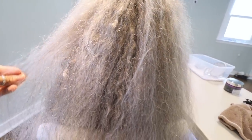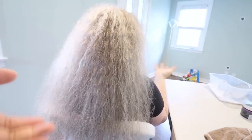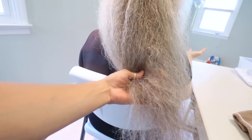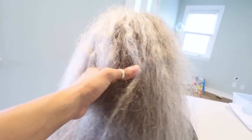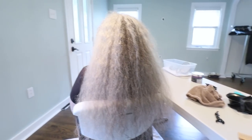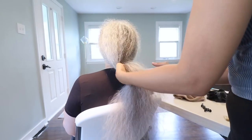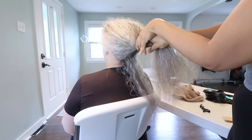Mom says that when she was younger her hair was twice as thick. Back in the 60s there were no products, and she would brush her hair and it would just be this giant afro. It never occurred to her to let it dry naturally — nobody did that back then — so she always wore her hair in a braid.